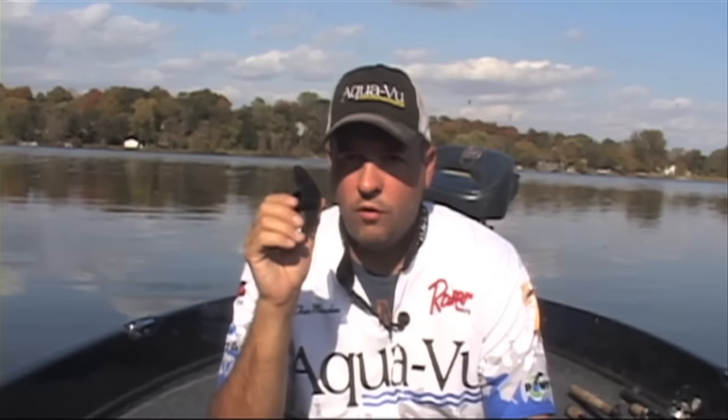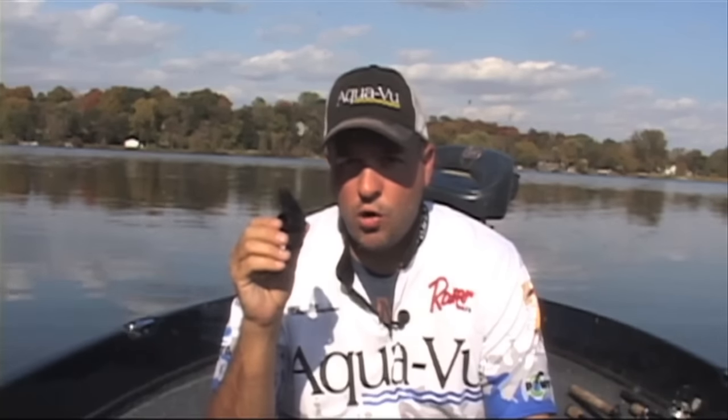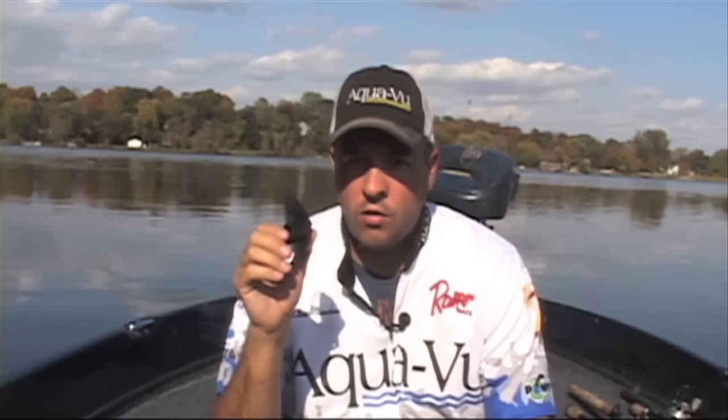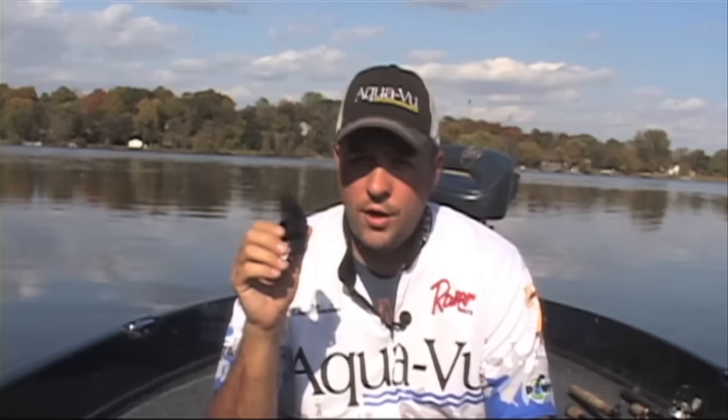Hey, Chris Munchau here. I'm out on the water today and I want to take a couple minutes to show you the newly redesigned fin for the micro camera systems by AquaView. AquaView took the old fin and added some great improvements to give you this new fin — it's much more durable, a little more flexible as far as your viewing goes, and overall it's just a much better system for your micro cameras, whether you're doing open water angling or hard water angling, which is right around the corner here in Minnesota. Let me show you how this thing works.